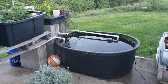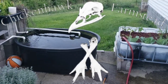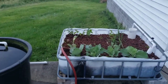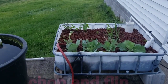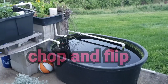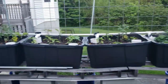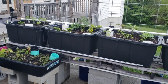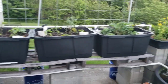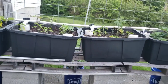Alright, Hawkins here with Chicken Hawk Farmstead. Today I wanted to go over a quick little update on our flood and drain aquaponics. This is the IBC Tote Chop and Drop aquaponics slash wicking bed system. This was built last year, so we put a lot of work into it. But this year it was just drop my starts in and I'm done.